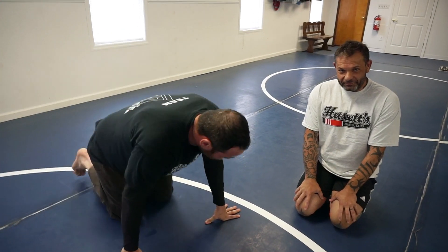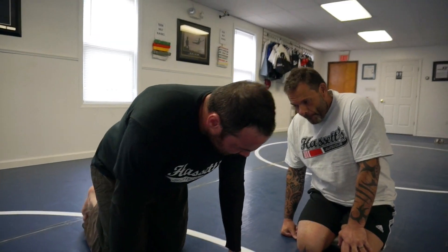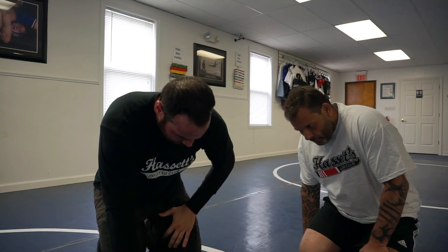We're back here. We're working on a series from the Kimura. Yesterday we saw something for the white belts and the blue belts — the Kimura from the half guard and a pretty simple defense. Now we're going to see for the intermediate guys and girls out there how to deal with that defense. We call it a stalemate defense.